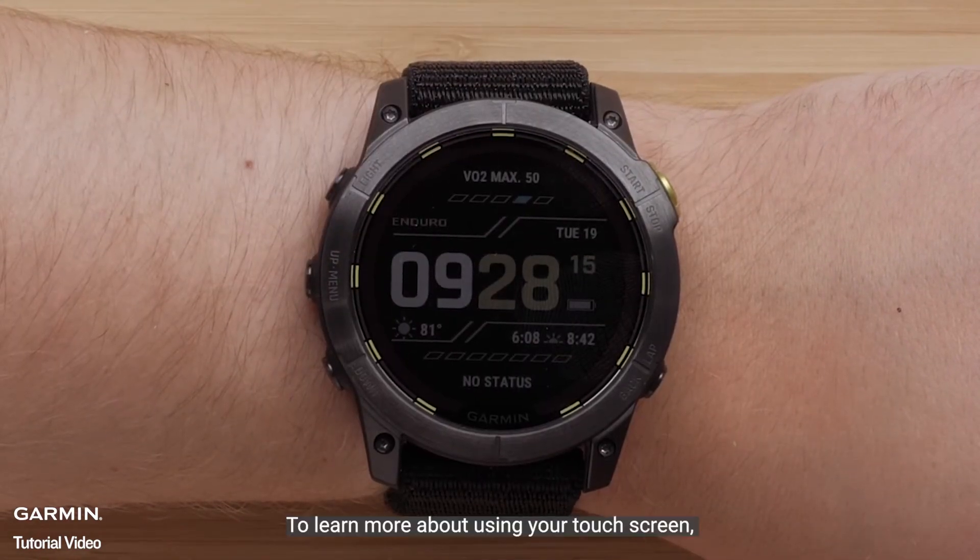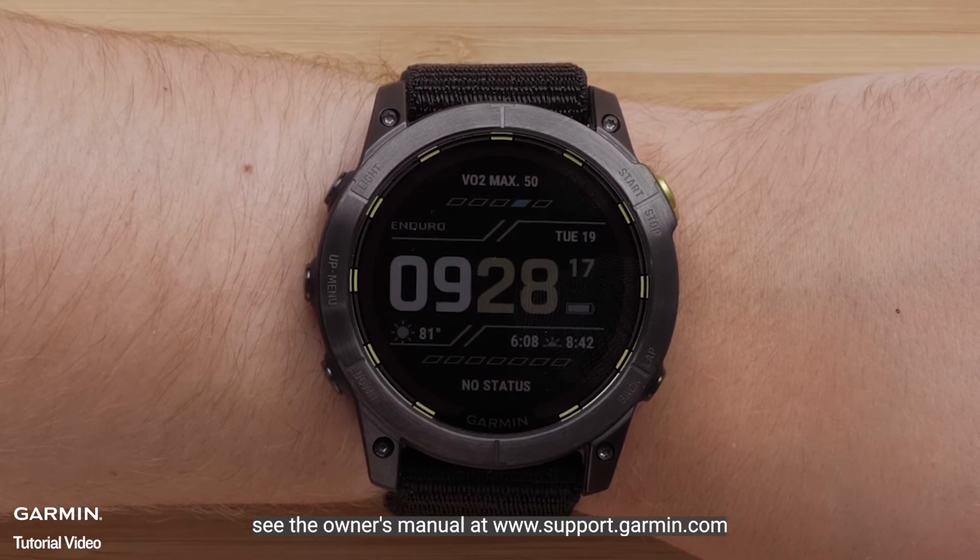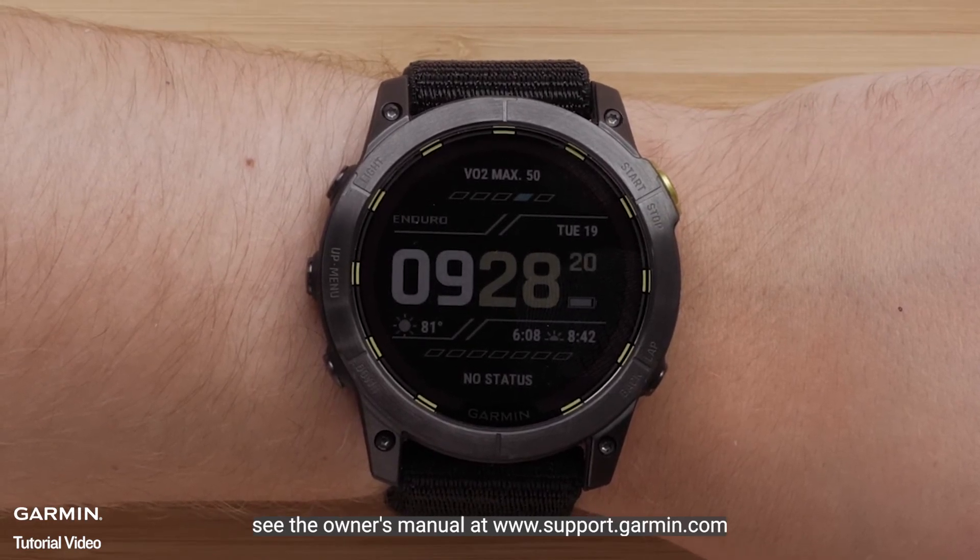To learn more about using your touch screen, see the owner's manual at www.support.garmin.com.